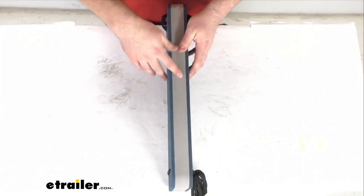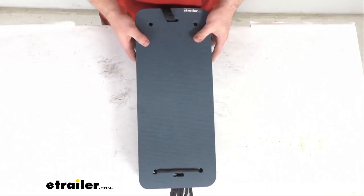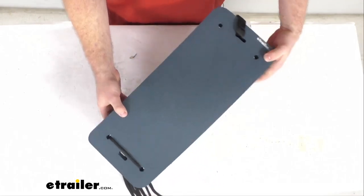So it's going to make docking easier, and it's also going to make it much easier for you to store under your seat. That flat design also prevents it from rolling or riding up your hull, and it can be deployed vertically or horizontally.